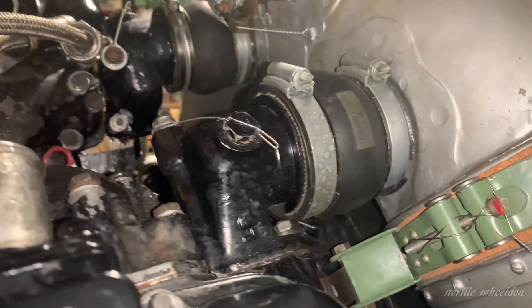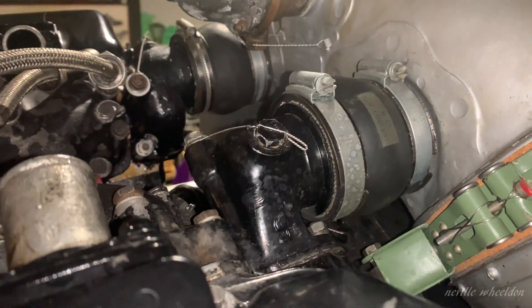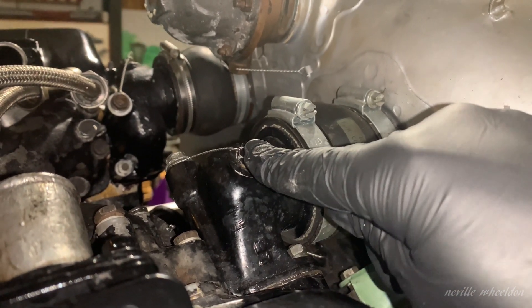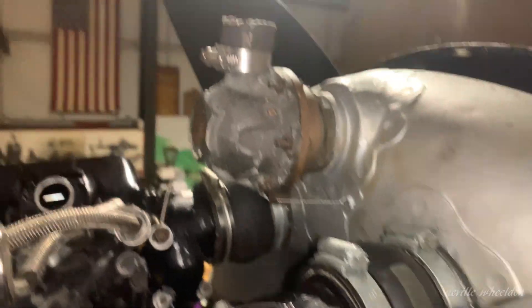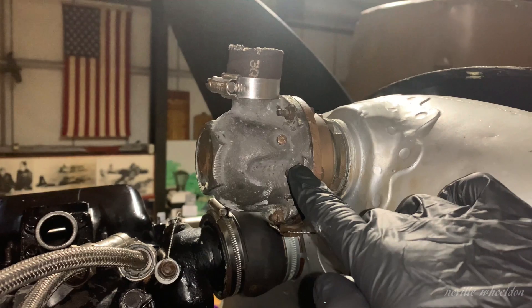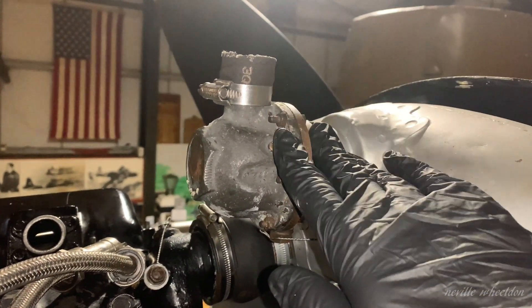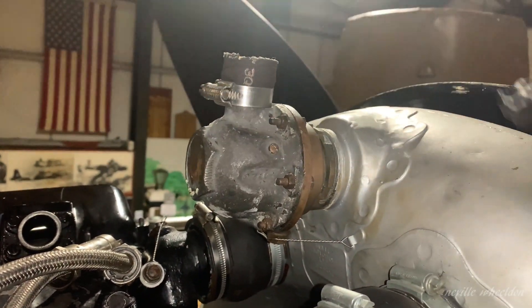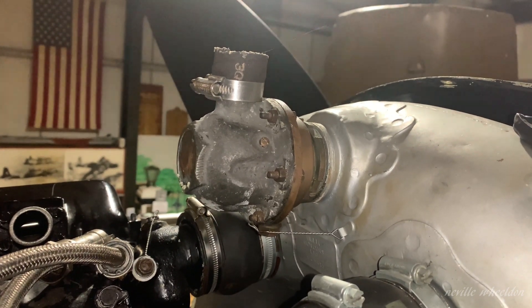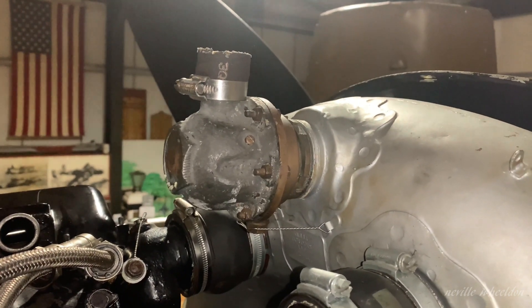You join me on number one engine again, about to carry out the second part of the coolant system test. What we do is remove this bung here and screw in an adapter. Through that we can pressurise the coolant system. The first part of the test we pressurise to between 8 and 12 psi to make sure this relief valve works. Then we depressurise the system, blank this off and take it to 30 psi, and make sure the system can maintain it for 10 minutes. And look around for leaks.